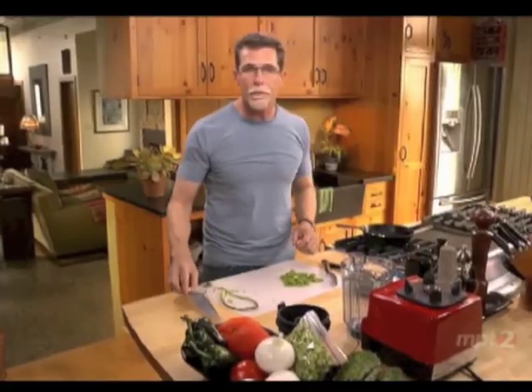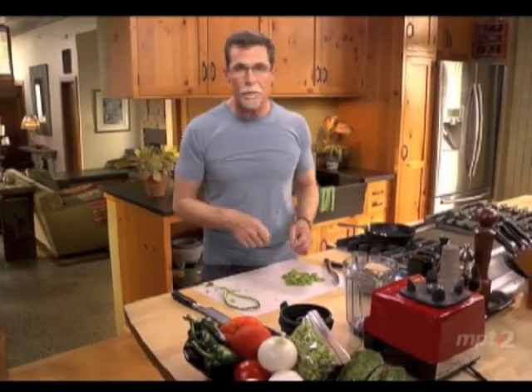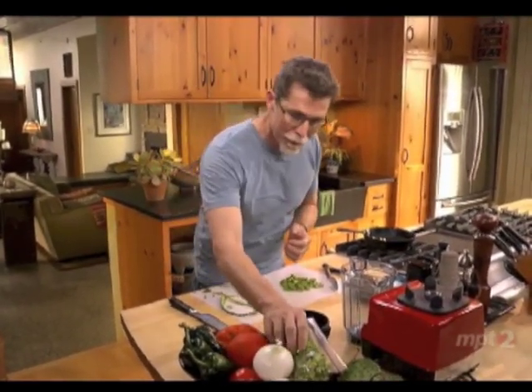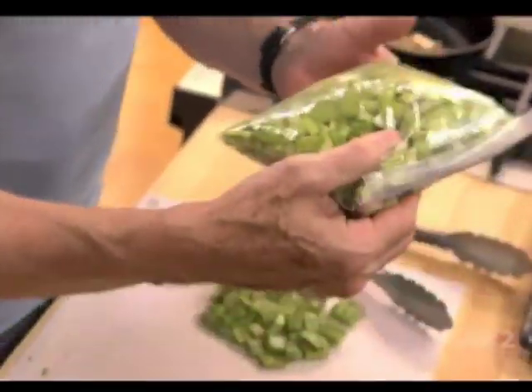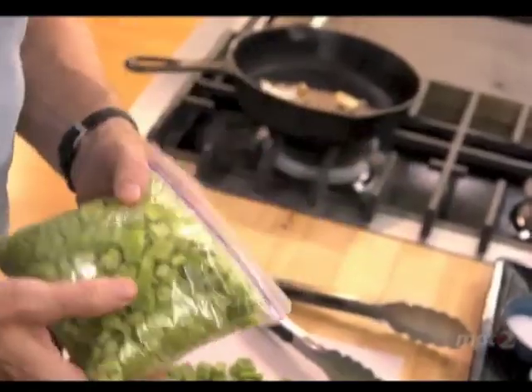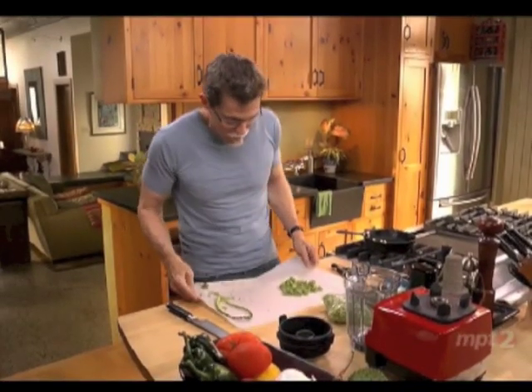It doesn't take too long to clean a cactus paddle and dice it up like that. But if you happen to live anywhere near a Mexican grocery store, you can go into the produce section and usually find the cactus already cleaned and diced up for you, which is what I'm going to use here.